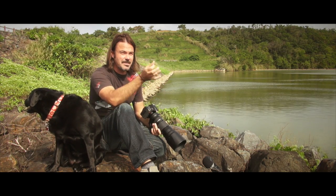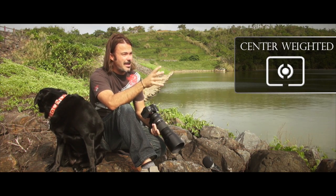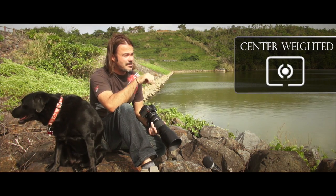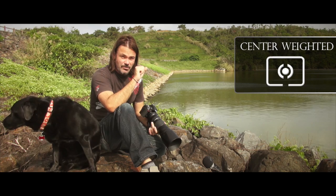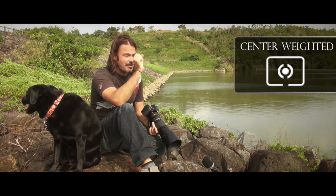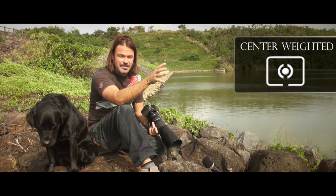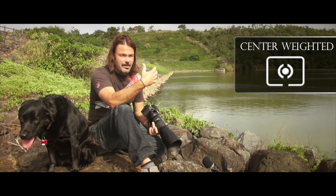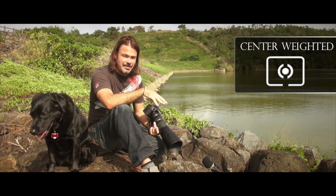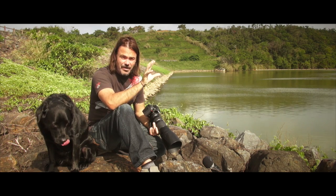The next setting on the dial you might come across looks like a little spot with a couple of parentheses — brackets — around it. That's basically what they call spot metering but for the general area around the spot. The meter will focus where your focus point is in your frame, so if you're focusing on somebody's face it will try to meter for their face and the general area just around that person's face. It gives you a slightly more averaged-out version of spot metering, which we'll talk about next.